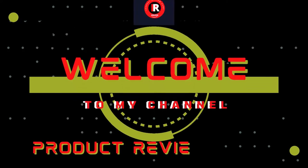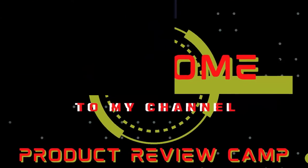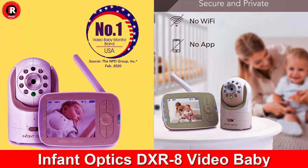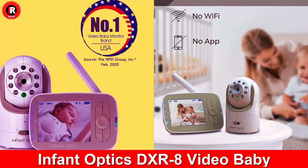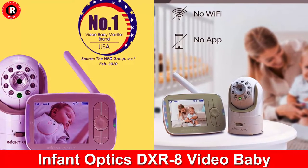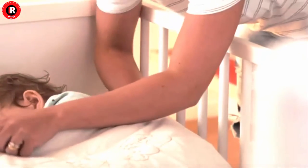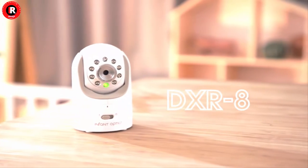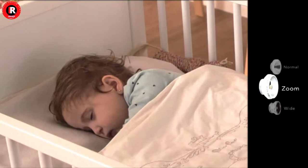Welcome to my product review channel. Please watch the full video without skipping. Infant Optics DXR-8 video baby monitor — the best video baby monitor with interchangeable optical lens. Product description: the Infant Optics DXR-8 video baby monitor has a long track record as a monitor that you can trust.